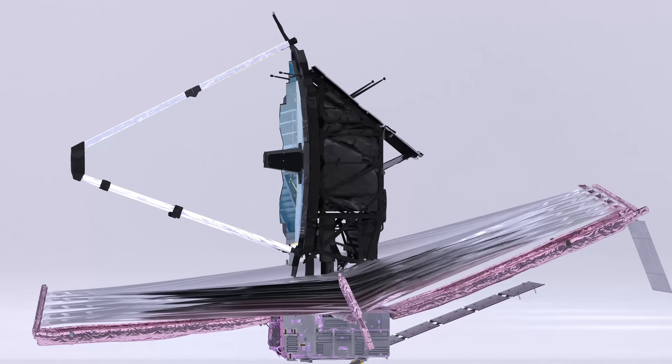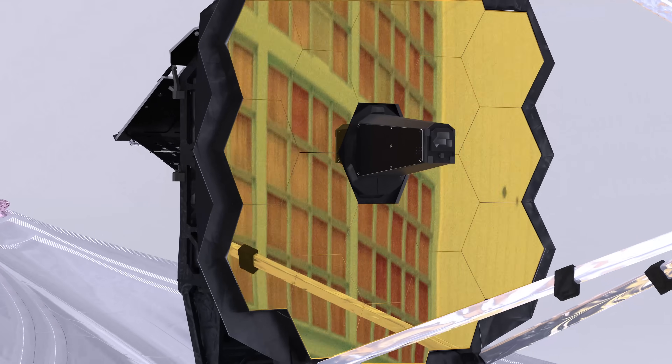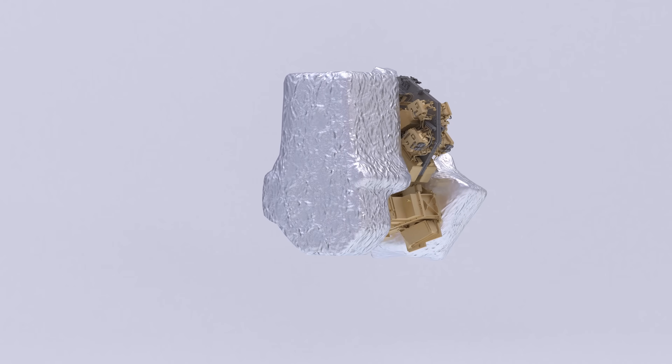Webb has four instruments contained within the Integrated Science Instrument Module, or ISIM, located directly behind the primary mirror. They are all designed to observe infrared light, which is invisible to human eyes.